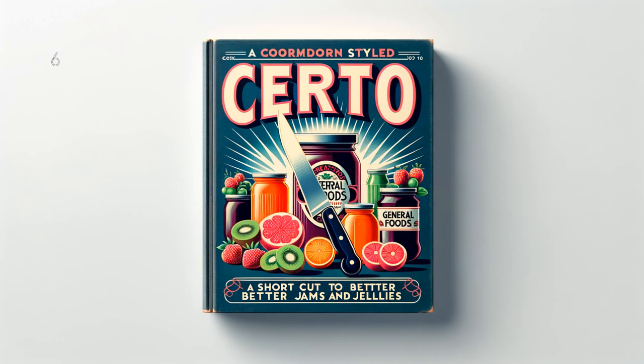Beach Plum Jelly: 4 cups (2 pounds) juice, 7 and 1 half cups (3 and 1 fourth pounds) sugar, 1 and 1 half bottles Serto. To prepare juice, crush thoroughly — do not pit or peel — about 4 pounds fully ripe fruit. Add 3 and 1 half cups water, bring to a boil and simmer covered 30 minutes. Place in jelly cloth or bag and squeeze out juice. Measure sugar and juice into a large saucepan and mix. Bring to a boil over hottest fire and at once add Serto, stirring constantly. Then bring to a full rolling boil and boil hard 1 half minute. Remove from fire, skim, pour quickly, paraffin at once. Makes about 11 glasses, 6 fluid ounces each.